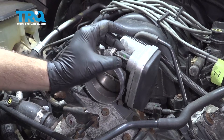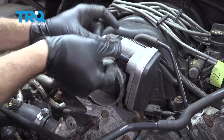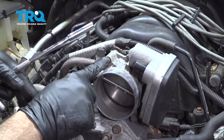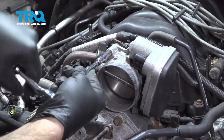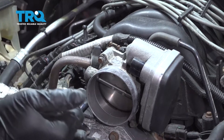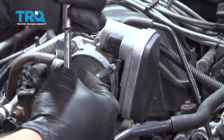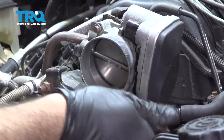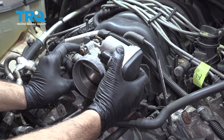Go ahead and lift up on this red tab, pinch the connector, and remove the harness from the throttle body. Then using an 8mm deep socket, go ahead and remove the four bolts around the perimeter. Remove the throttle body from the intake.